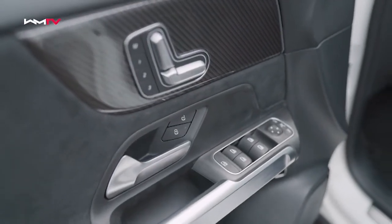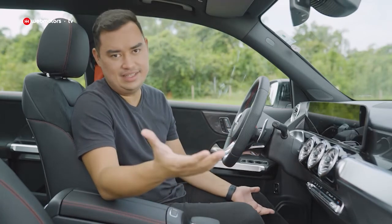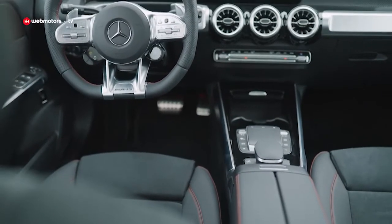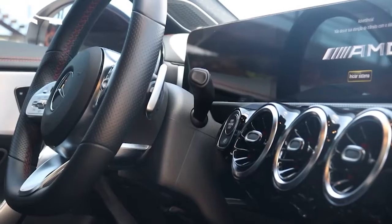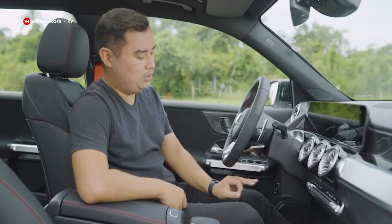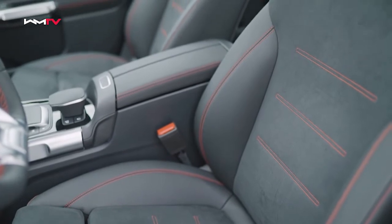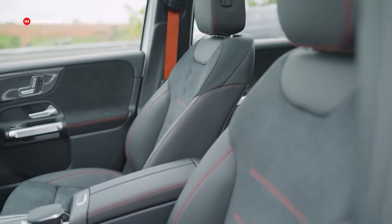A parte interna do GLB AMG é muito parecida com a de um GLB convencional, só que vai ter materiais muito mais sofisticados e caros. Você vai perceber que tem fibra de carbono, couro, e microfibra que também vai estar presente nos bancos. Tem alumínio na frente e na pedaleira em aço inoxidável, com borrachinhas para dar mais aderência. Os bancos também vão ter couro com costuras vermelhas, embora eu ache que poderiam ser um pouquinho mais esportivos.